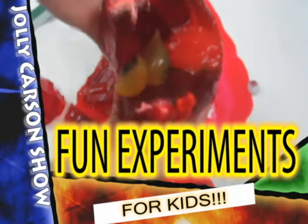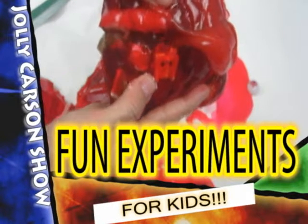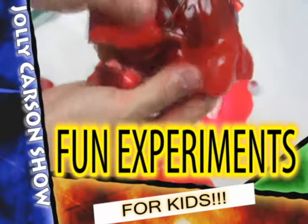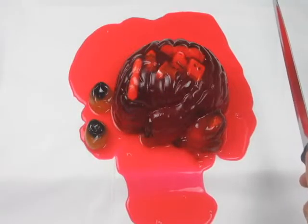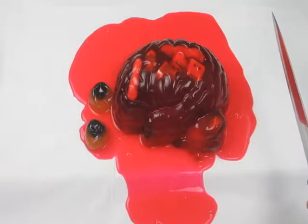Eyeball brain sandwich with some ketchup — make you kids want to eat that! Today I will be doing a fun experiment.